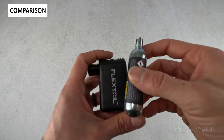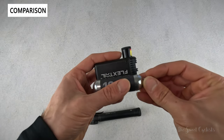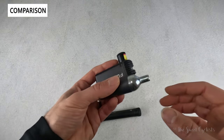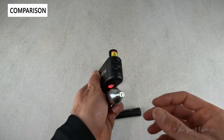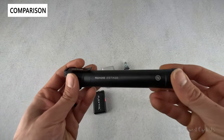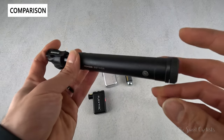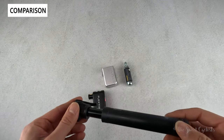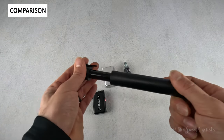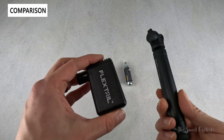Comparing to a CO2 canister, even the 16-gram threaded variation is actually a little bit longer, while these pumps are about two CO2 canisters wide but shorter — so very easy to travel with. Compared to a mini pump like the Topeak Roadie two-stage, which has dual chambers for faster pumping, you'd still be doing 100 to 200 pumps on the side of the road, versus about 60 seconds with this electronic pump depending on your pressure level.